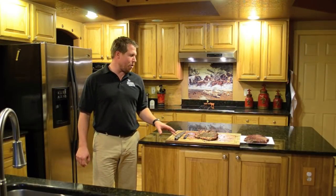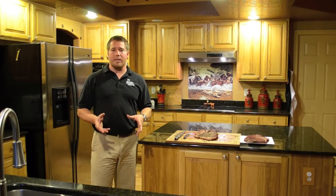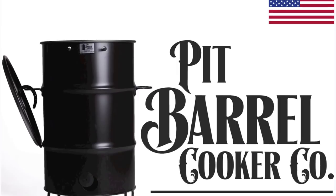That wraps up doing brisket on your Pippero Cooker. Really easy to do — not difficult at all. The key things to remember are your temperatures: hang that brisket until it hits 160, pull it off, wrap it, then put it back on the grill grate until it reaches 200 degrees. Never added any charcoal the whole time. Thanks for watching, and if you have any questions, please contact us at pitbrowcooker.com.